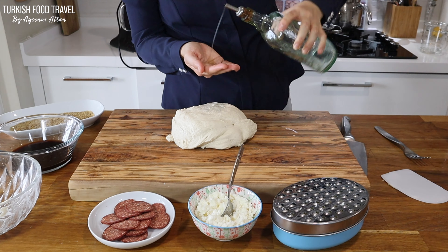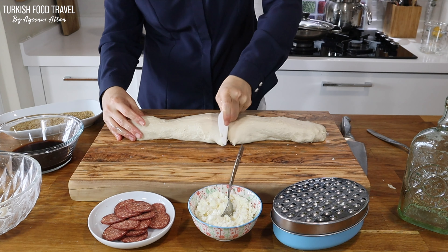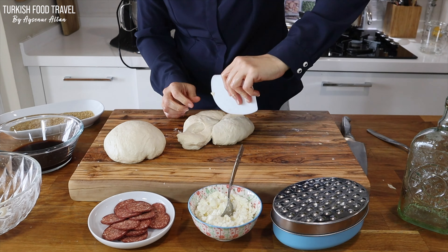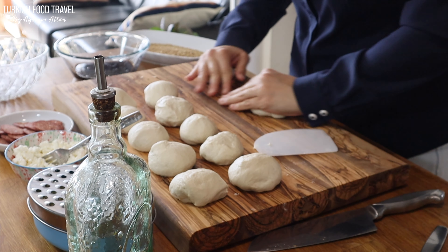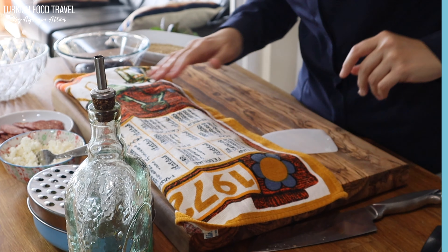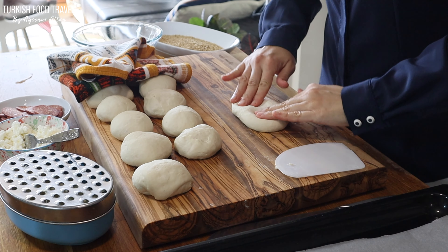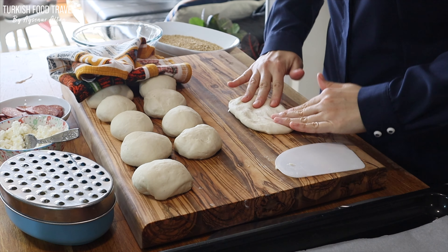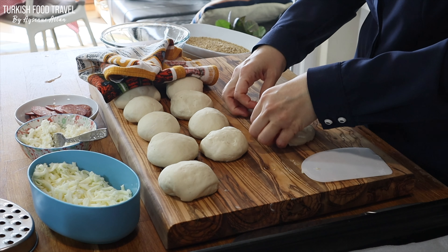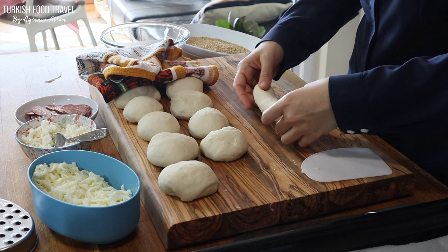We want to have a soft dough as much as possible, so I'm not gonna use more flour. Instead I oiled my hands and going to first cut my dough into 12 pieces. After resting for 15 more minutes we are ready to shape. Just stretch a little bit with your fingers, add some kaşar — we are gonna add more later, so don't use much. Seal it and roll again into a long oval shape.